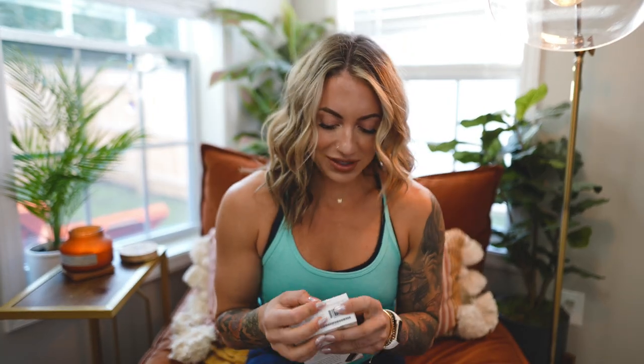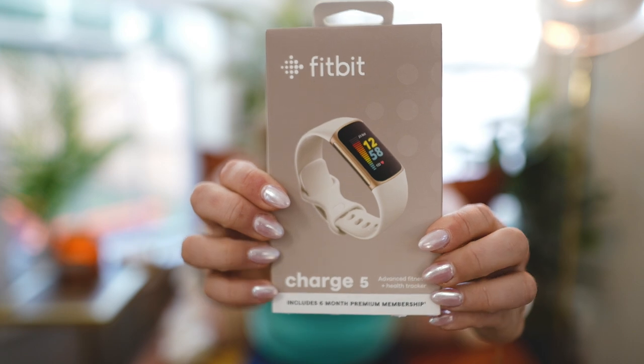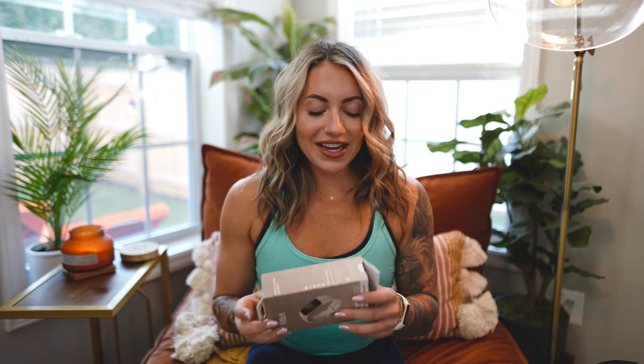What is going on guys? Welcome back to my channel. Today we are reviewing the Fitbit Charge 5. It has been so long since I have reviewed a Fitbit or honestly just any smartwatch on my channel. The original Fitbit that came out when they first started making smartwatches I reviewed, and it is to this day one of the most watched videos on my channel. A lot of you guys ended up finding me through my Fitbit reviews, so it kind of has a special place in my heart. I'm very partial to Fitbit.